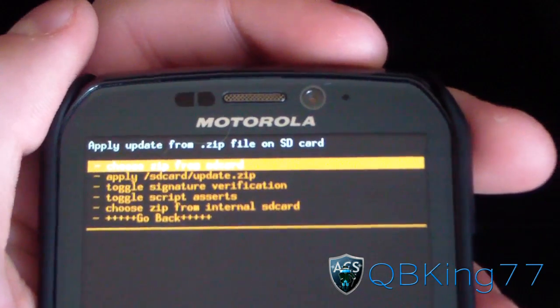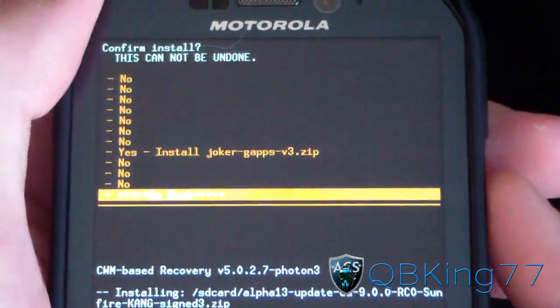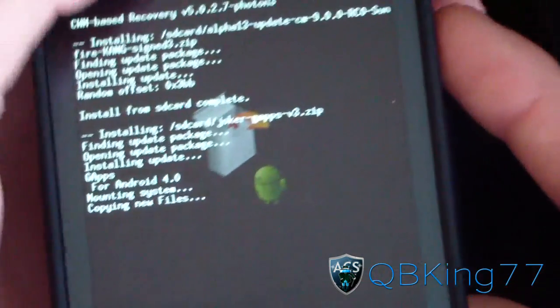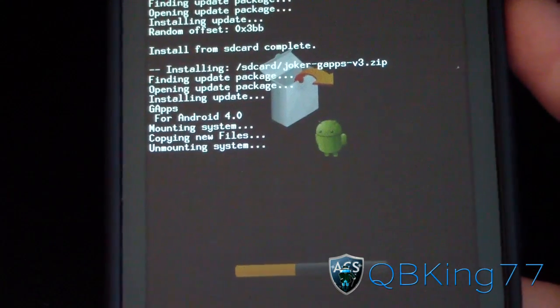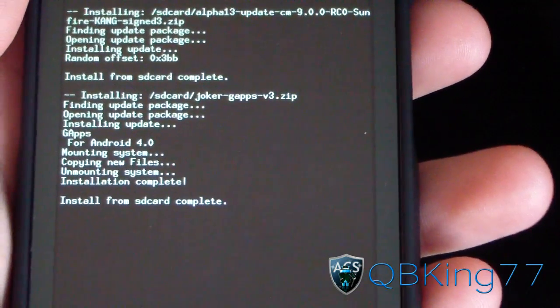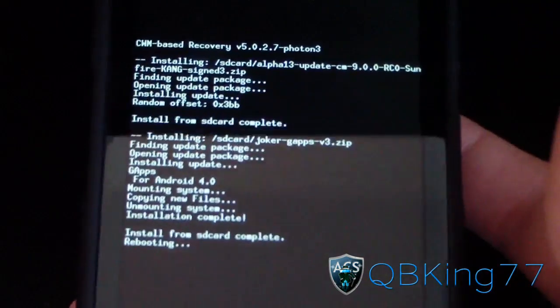Install from SD card complete — the ROM install is done. Now go back to Choose Zip from SD Card and find that Joker G Apps V3 that you downloaded earlier. Hit yes to install. The G Apps includes Market, Google Talk, Gmail, and other Google apps included with this ROM. Now install from SD card complete. Hit go back and then Reboot System Now.